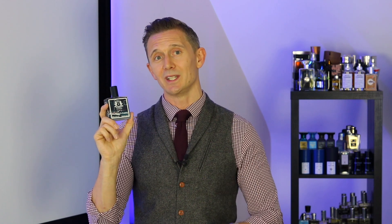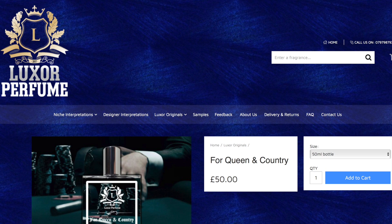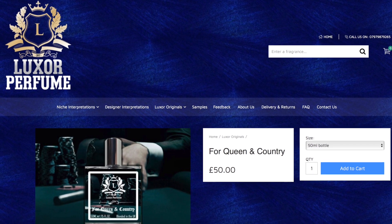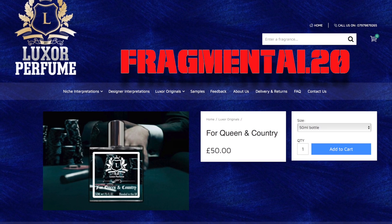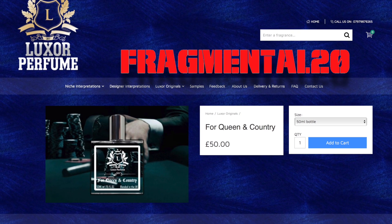If you're thinking of picking this up, you can go to Luxor's website — I'll leave a link in the description down below. It'll set you back £50 for 50ml, or if you just want to sample it, you can get a 2ml sample for £5. And here's a little extra treat for you: when you go to Luxor's website, enter my discount code FRAGMENTAL20 and you'll get a whopping 20% discount.